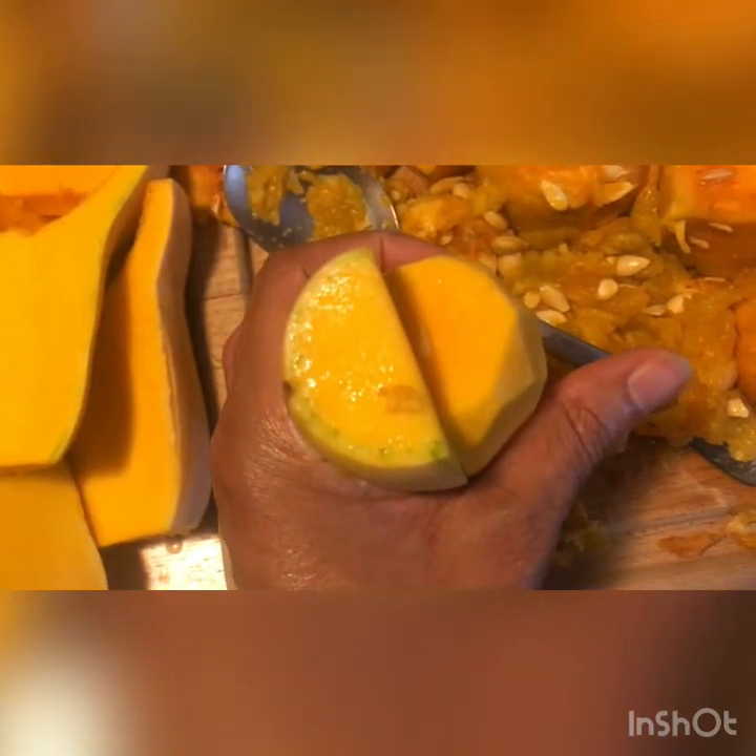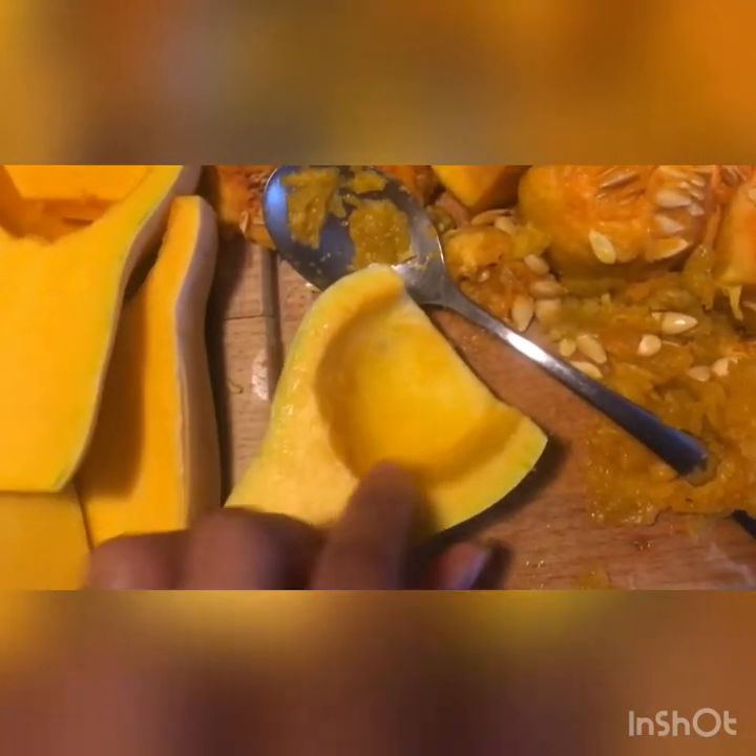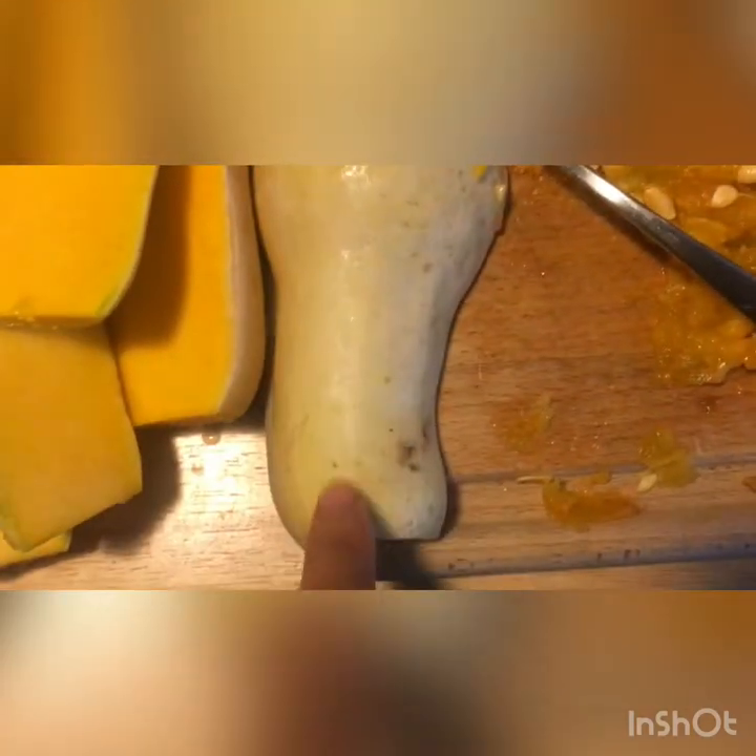A really good tip for cutting butternut squash: cut off the ends, then set it on its big flat side on the bottom and cut straight down the middle. That makes it really easy to just spoon out the center area, and then peel the outsides.